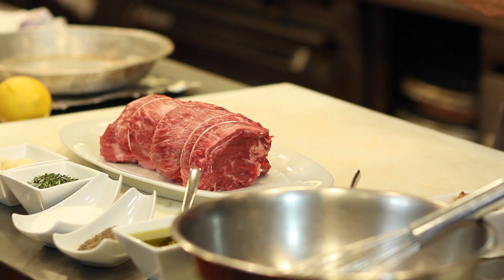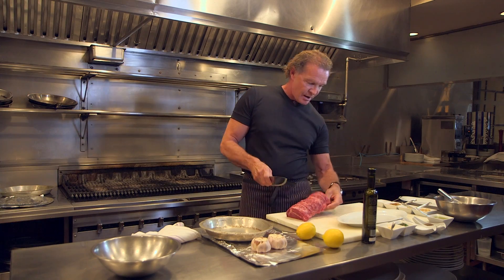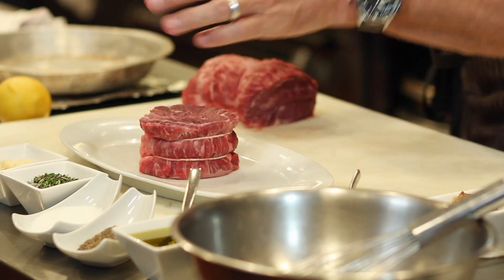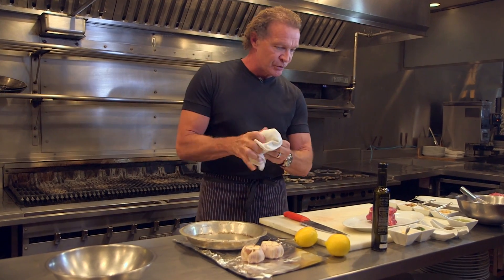If you look at chefs across North America, they're discovering all these cuts as being really special pieces. So we're going to work with that today. I'm going to take the liberty of just cutting a beautiful steak right off the top here — about 16 ounces — and that's going to be the piece of meat we work with. That's a beautiful cut to start.